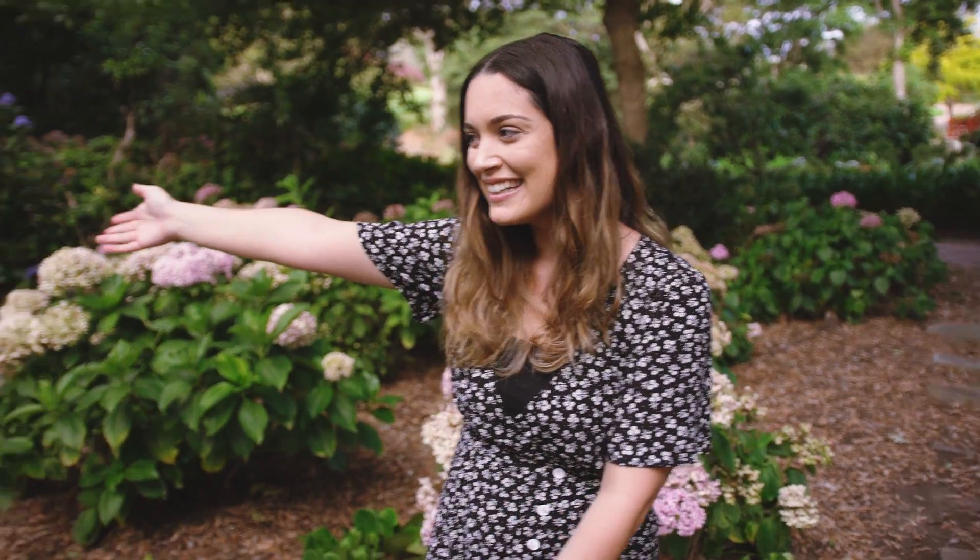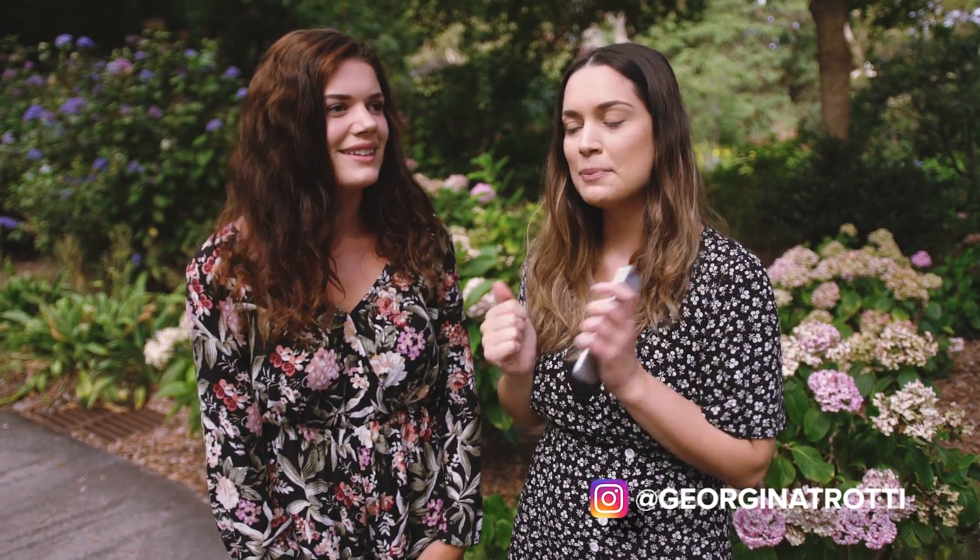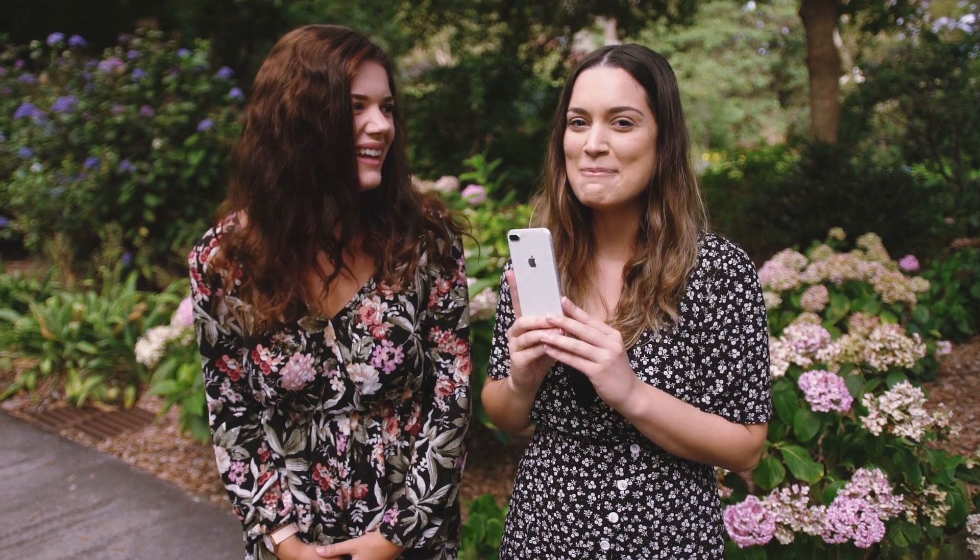Hey everyone! For today's behind the scenes photo shoot we are doing a smartphone only photo shoot and I'm here with my sister Georgina. I'll leave her Instagram on the screen and in the description below so please go check her out. She's gonna be our model for today and I'm gonna be taking photos on the iPhone 8 Plus.